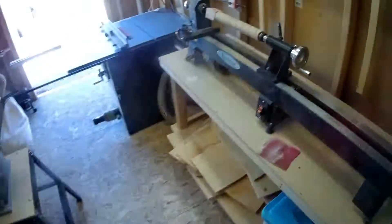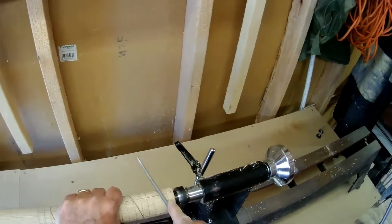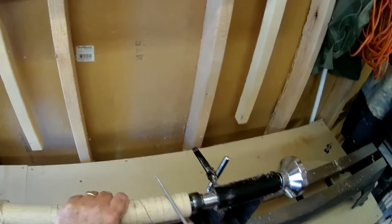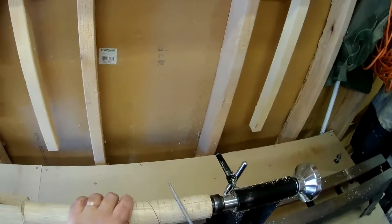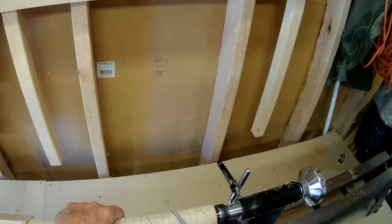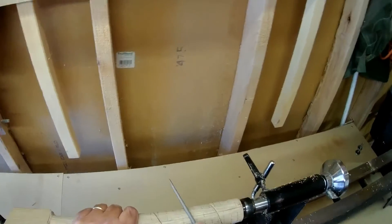Now we grab our set of rat tail files and start working down that groove. We've got to get them down about a half inch on this one, since it's one and three quarter inches wide — that groove has got to be a half inch deep.